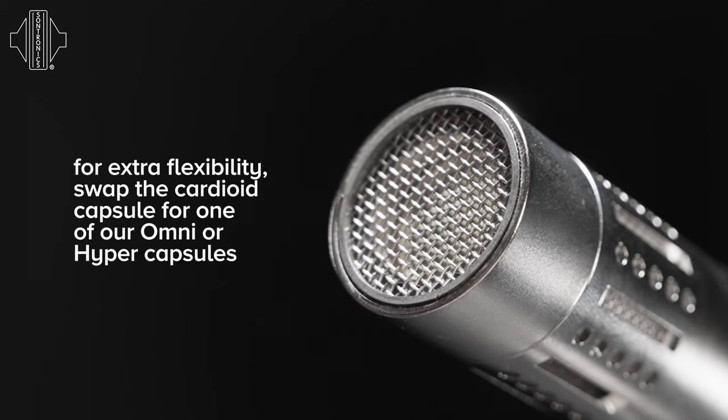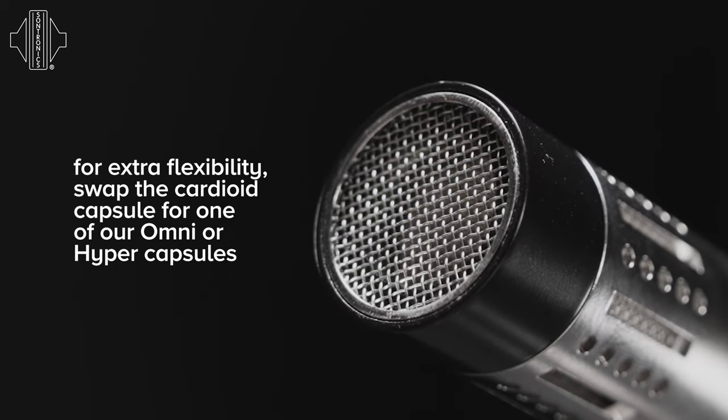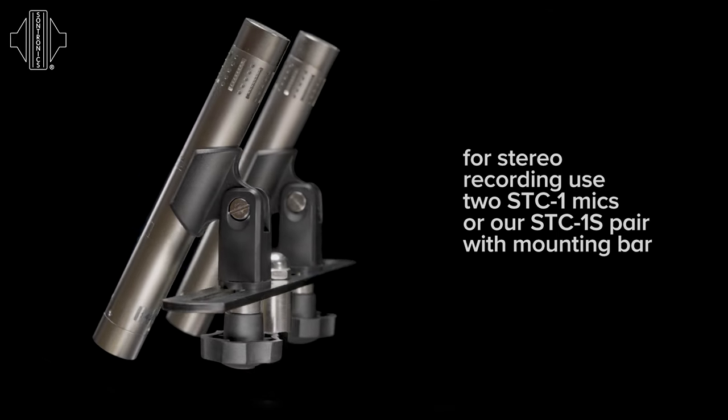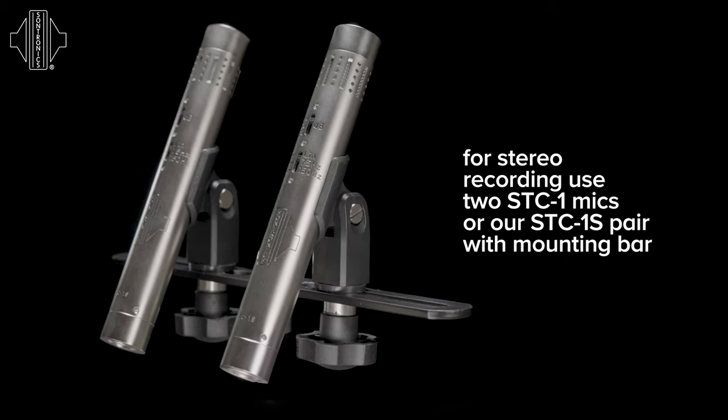The STC-1 comes standard with a cardioid capsule; however, this can be exchanged for our optional hypercardioid or omni capsule. The STC-1 is perfect for all instrument recording, particularly acoustic instruments such as acoustic guitar, piano, and any other stringed instruments. It can also work beautifully for drums and percussion.